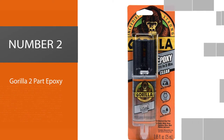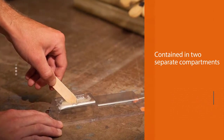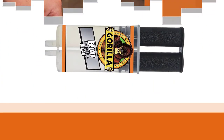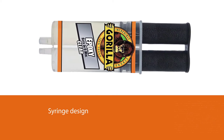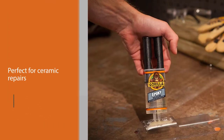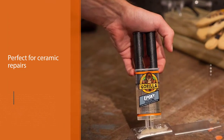Number two: Gorilla Two Part Epoxy. This is our number one pick for the best ceramic glue. One reason is due to the great packaging — the resin and hardener are contained in two separate compartments, but thanks to the syringe design, can both be dispensed evenly and simultaneously. What is also nice is how this glue dries clear, making it perfect for ceramic repairs where you don't want to see that any repairs were made.